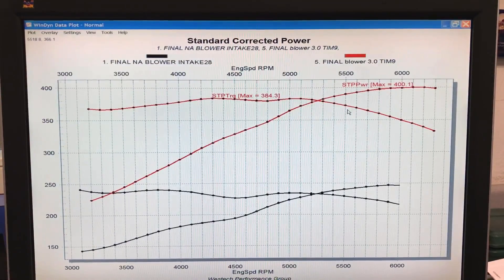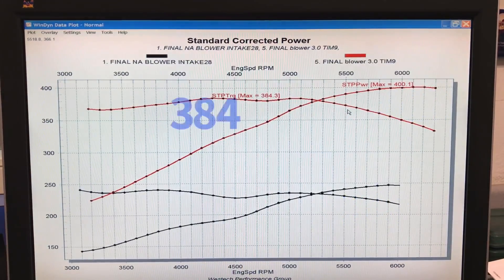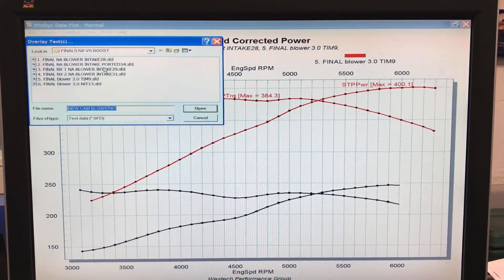We jumped the power output from just under 250 horsepower all the way up to 400 horsepower. Peak torque checked in at 384 foot-pounds of torque. The blower, spinning with the three-inch pulley, worked very well. Here's our comparison for those of you keeping score.